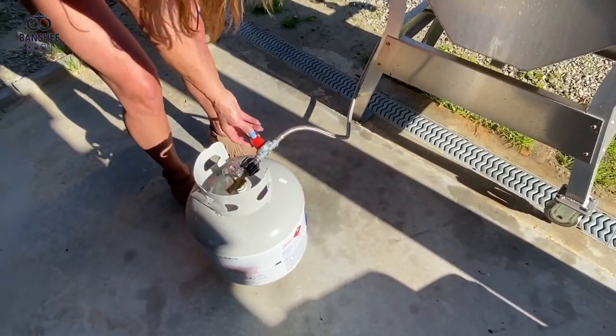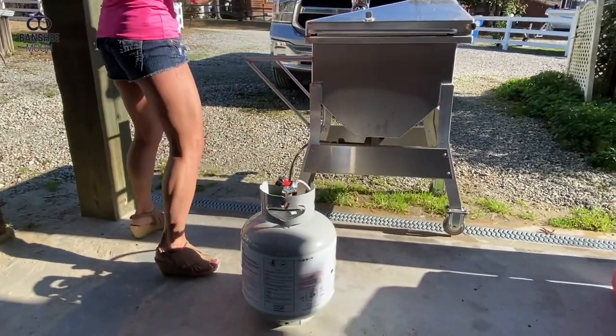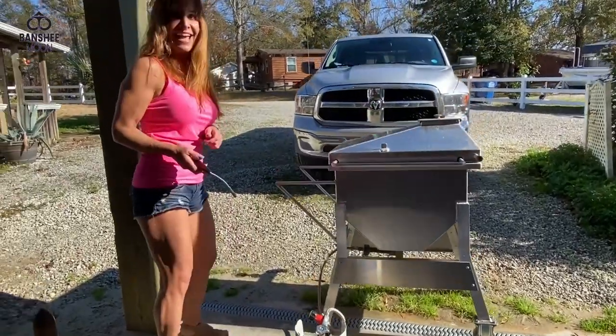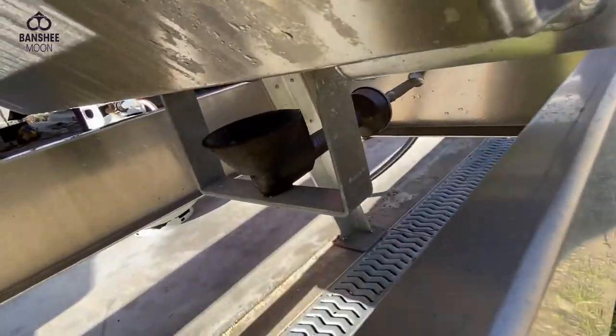All right, let's get this baby started. Need a lighter? Ready to get started? Let's see a flame — are you hungry? Watch your hair. Can't really see the flame but I hear it. We'll be eating oysters soon.